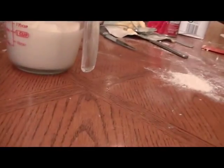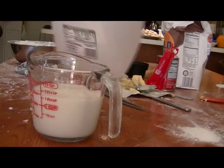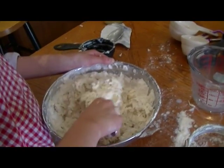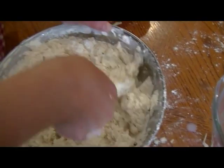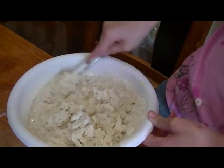One and a half cups — it's 12 ounces. Put the milk mixed in. Now, you want to bring the dry from the very edge into the wet and sort of flip it over until it's all moist.